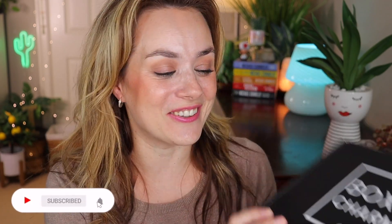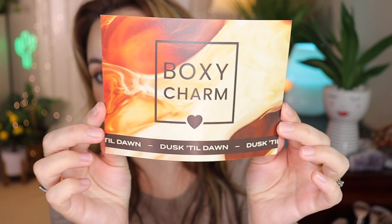This is my August Boxycharm base box and we're going to do an unboxing today! If you're new to my channel, I would love for you to subscribe down below. I am so excited — I just picked this up from the mailbox and I'm opening it right now for the first time. Here is the pamphlet for this month — almost dusk till dawn — and here are all of the products. Let's see what we got!